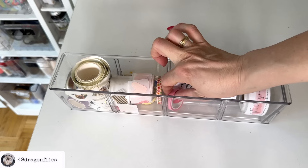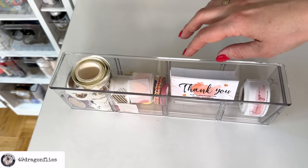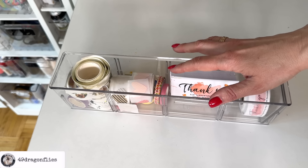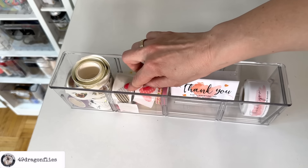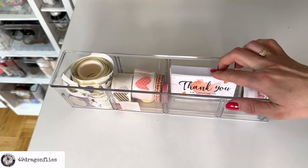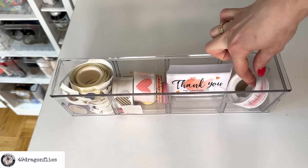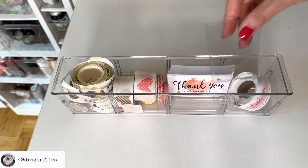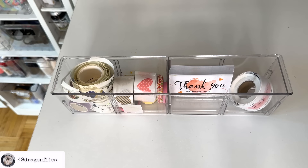This drawer has some thin washi tapes that I use not for decorating but for random things — like positioning a die or holding a small page down in my planner. And I have some cute ones with hearts and special washis. I have my thank you cards here for when I send physical products, and also thank you stickers. By the way, these drawers are dividable — there are three positions where you can slide in little acrylic plates to divide them, which is really great.